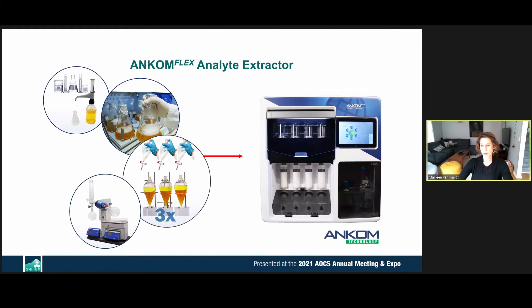The software on this automated instrument, called ANCOMFLEX, is modular. You can combine any method that requires a digestion in the upper portion, filtration and mixing in a nitrogen environment in the middle, and evaporation of solvent at the bottom.